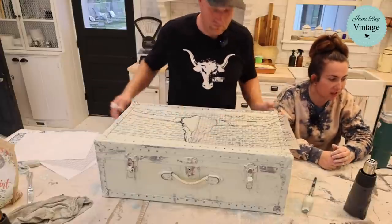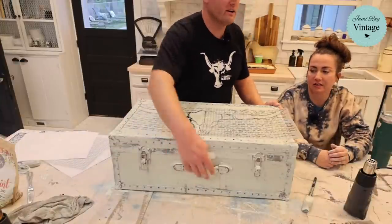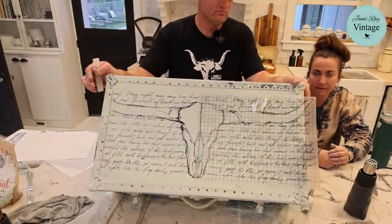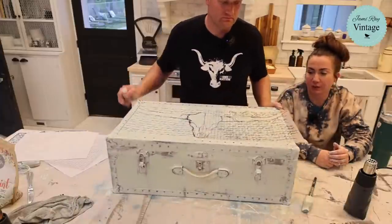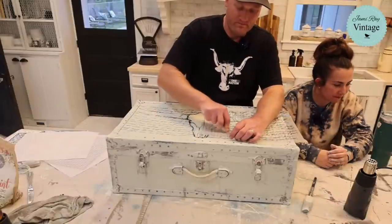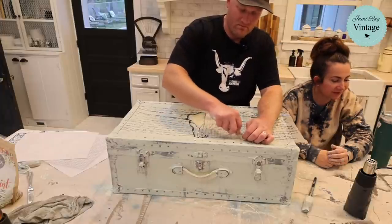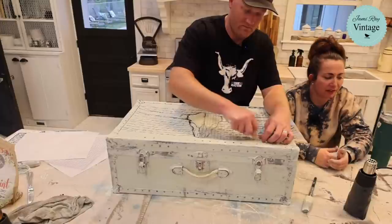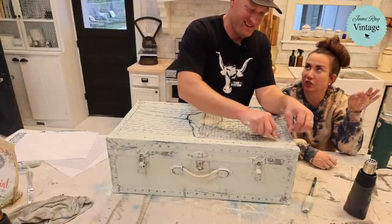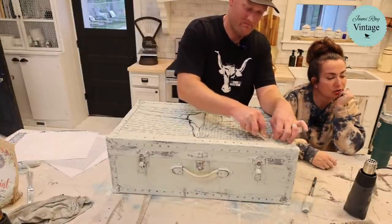Is the transfer upside down? No — it's right side up for display. The handles are here; if you were carrying it like a trunk it would be upside down, but this is meant to sit like a coffee table so we won't be using it for luggage. CJ says add legs — you could totally add feet to the bottom, very cute. On these old heavy trunks you just put a bolt in from the top and you're done.